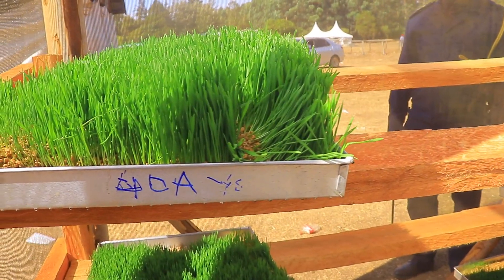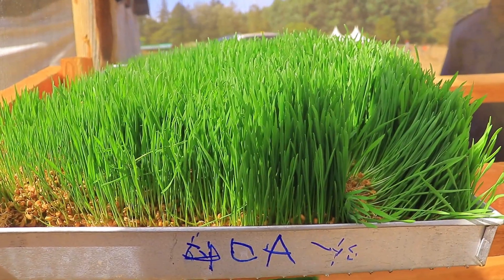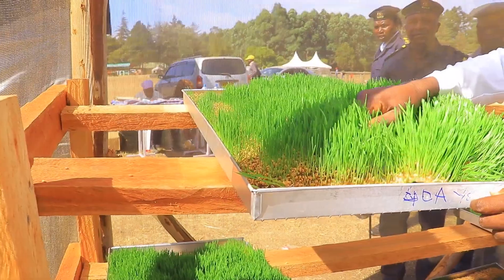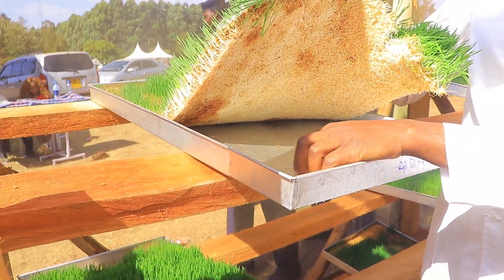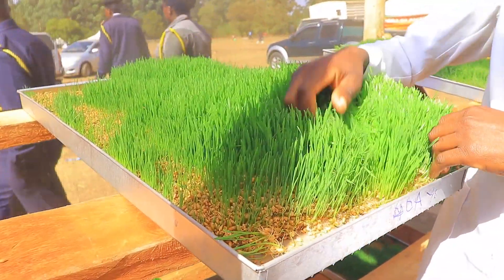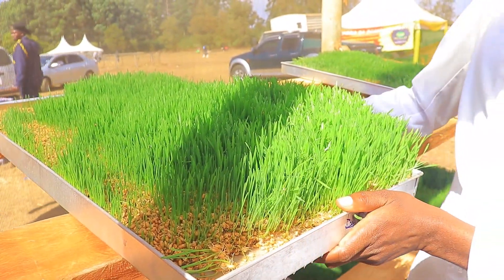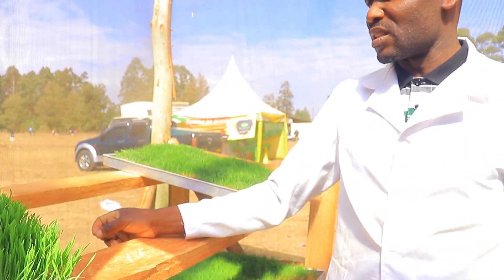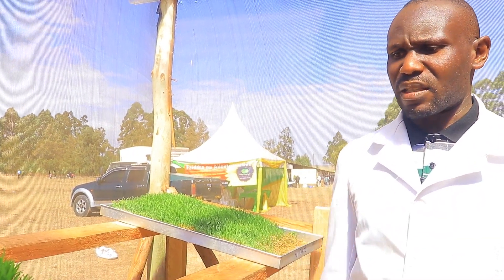After soaking, we get a simple tray — just a simple tray like this one here. You spread one kilo of seeds in the tray and make sure it is very wet. The first thing you have to do then is ensure that you irrigate these seeds daily — three times a day.